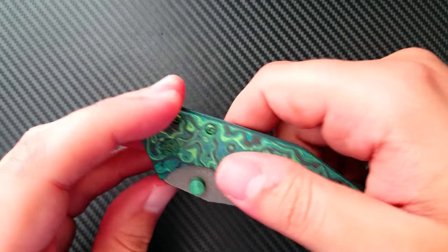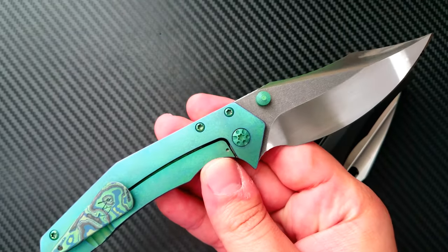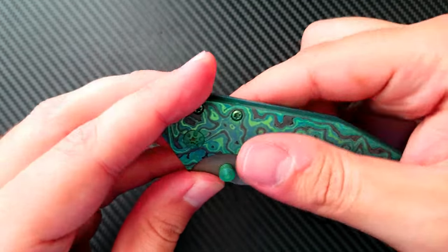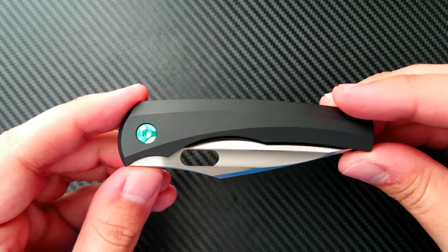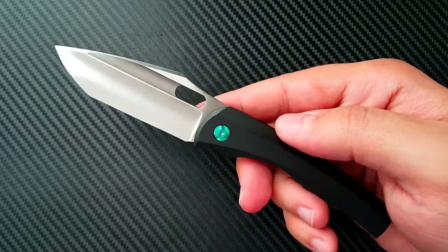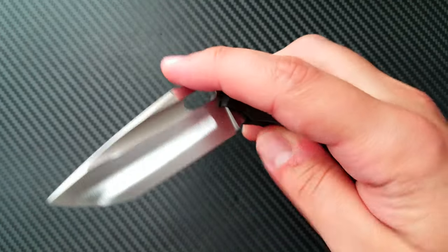Speaking of amazing knives at that price point, this Gavco Shrunk Trasher with the green Tymascus ended up only being in the $1,200 range. This is an absolutely stunning knife and is a very strong candidate for staying in the permanent collection. Another special knife that you can get for a pretty reasonable price was this Robert Carter and Nick Chuprin BBM. This one came in around $700 — a sweet little knife at a much lower price point.